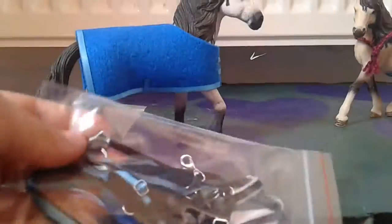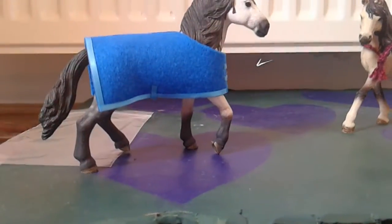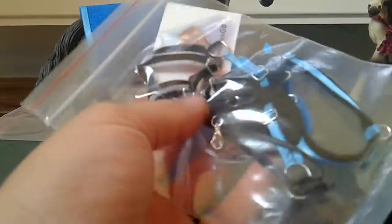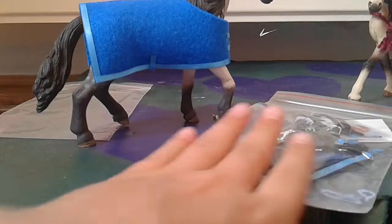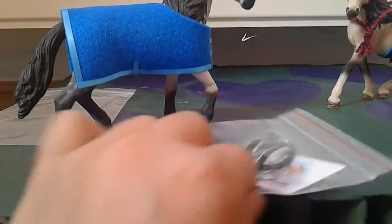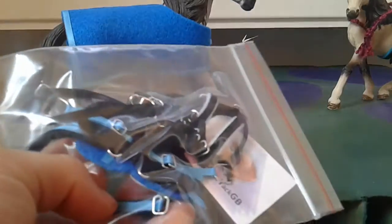Now I'm going to try this whole tack set. You can't buy all these different bits of tack together, but you can order them separately. I ordered the dressage bridle, the general purpose saddle, and a crupper. These three things don't come together — you have to buy them separately, but they are pretty cheap and they look good quality, so you could technically get them as a set.